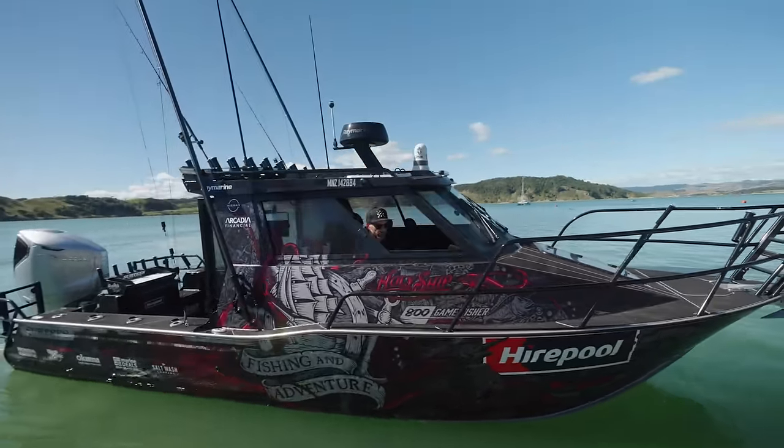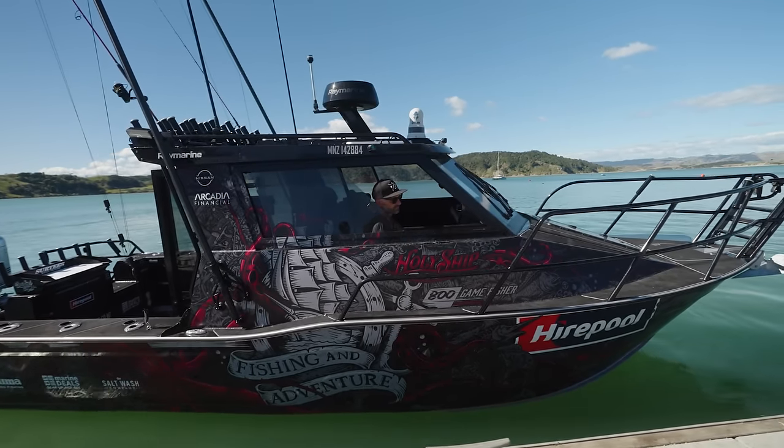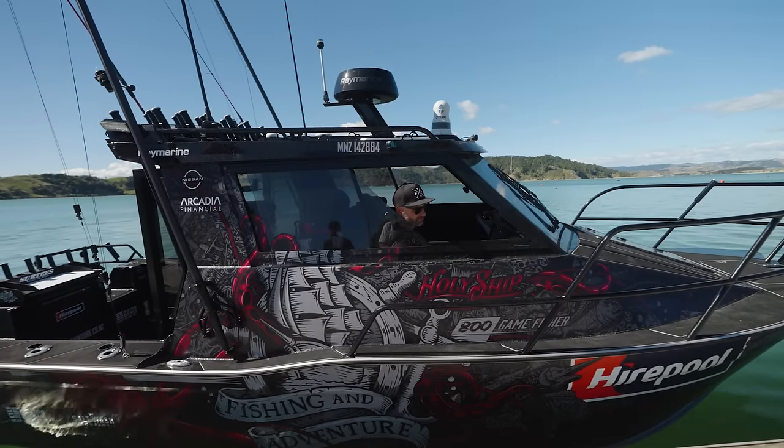This is where the bow thruster comes into its own. I'm sitting a little bit off the dock but just a couple of little touches and we're in. It's so easy.